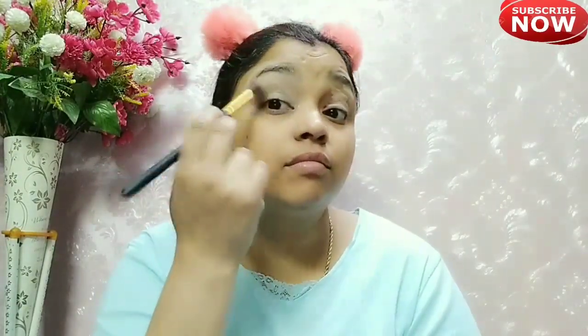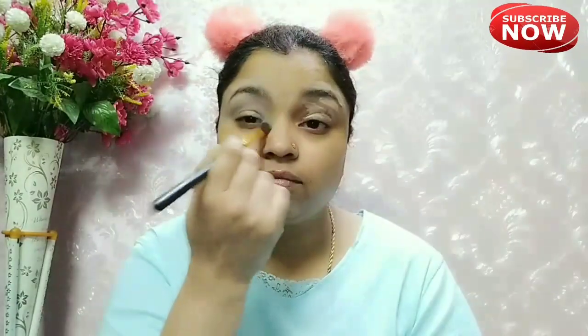I will blend this with a brush. I have also glued my hair up and used the brush to keep hair in place.